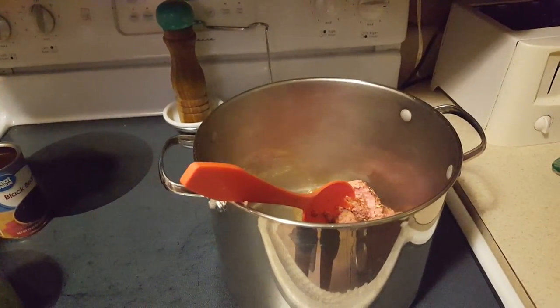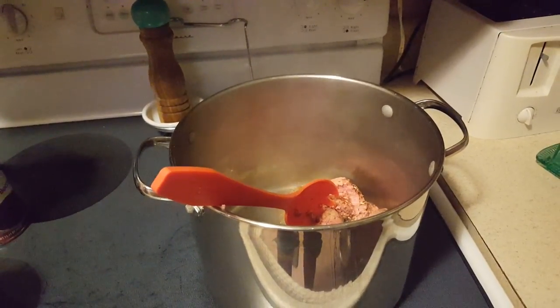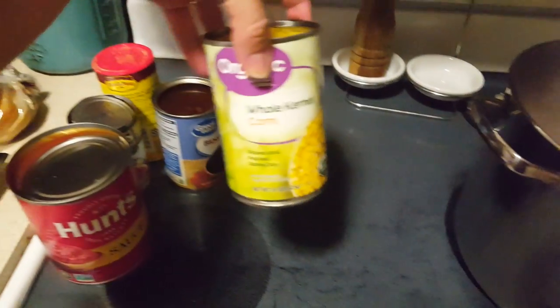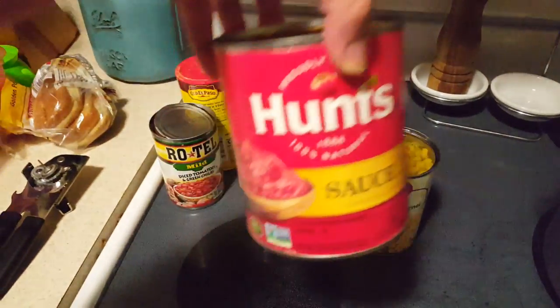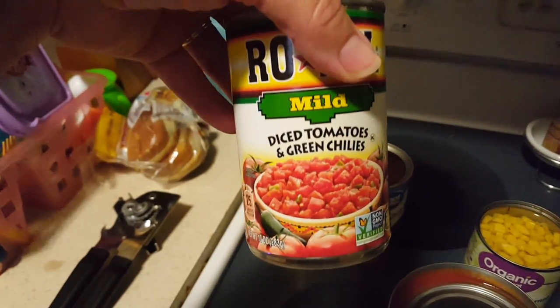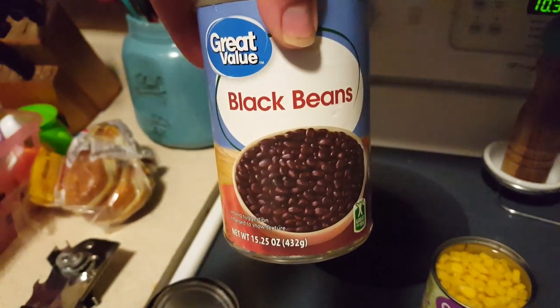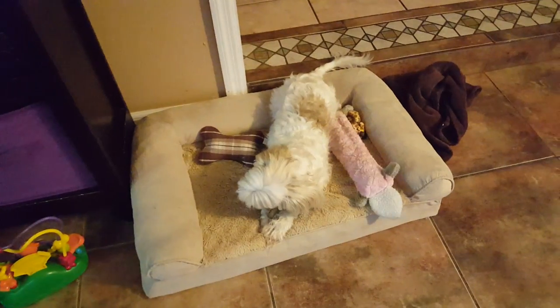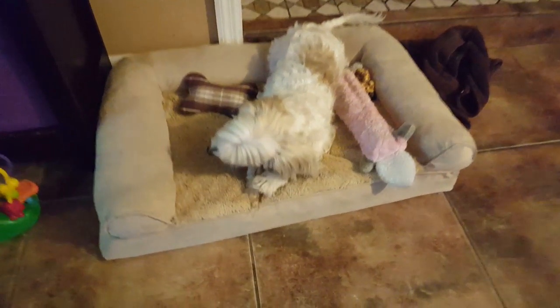Today we're gonna make some taco soup. I'm starting out with one pound of ground turkey. I added garlic powder and minced onions to it and I'm just browning the meat. Then I'm gonna add a can of corn, a large can of tomato sauce, one can of Rotel, one can of black beans, and some taco seasoning. We'll come back as soon as the meat is brown and add the rest of the ingredients.